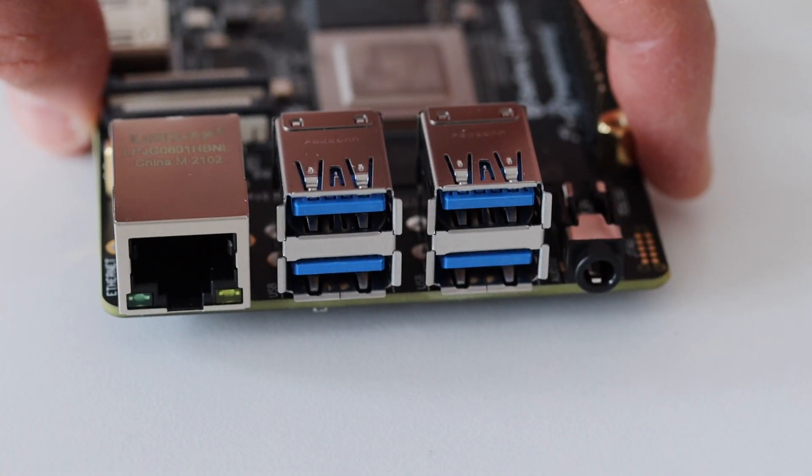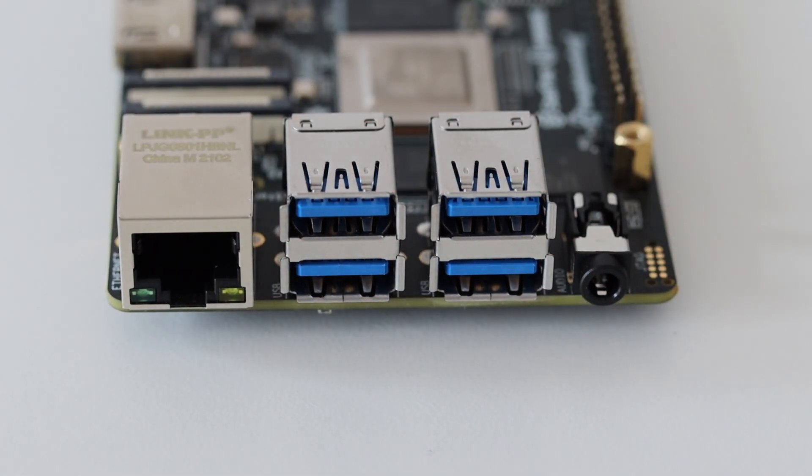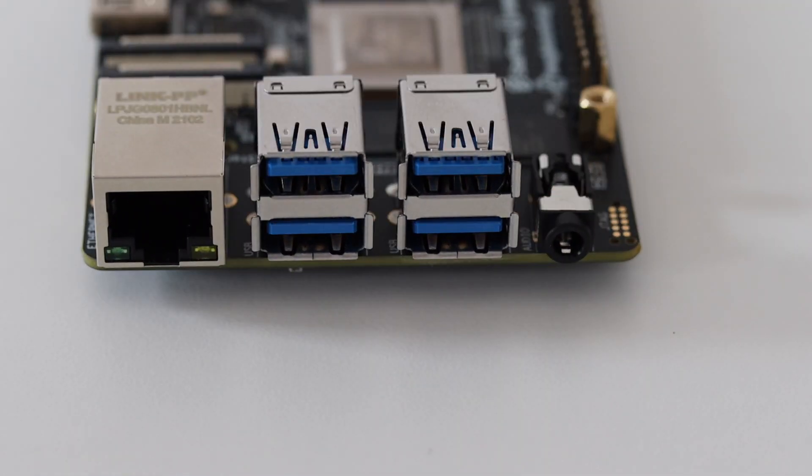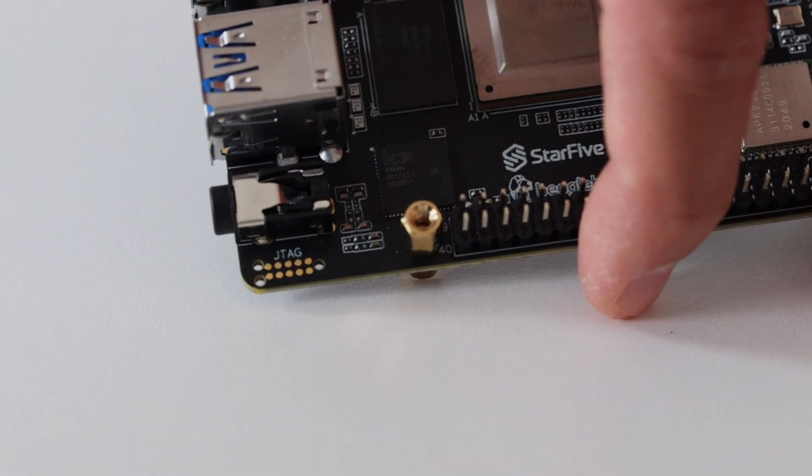On the other side, there are a Gigabit Ethernet port and four USB 3.0 host Type-A ports. There is also a 3.5mm audio jack. In the corner, there are JTAG pins for advanced hardware debugging.